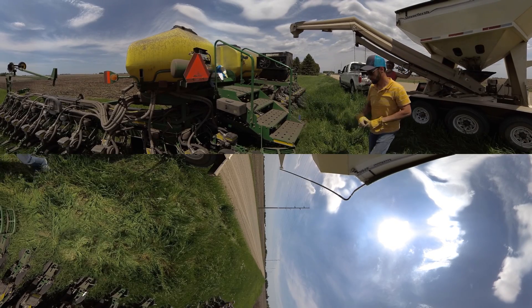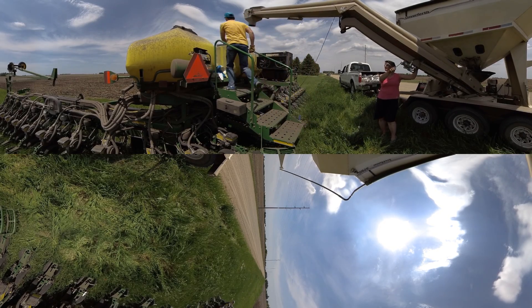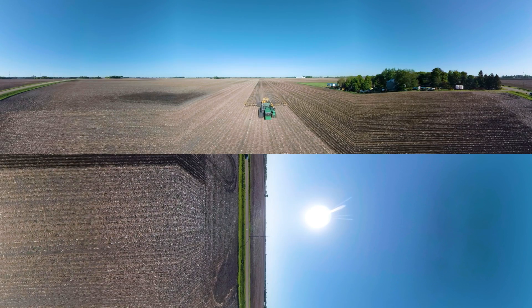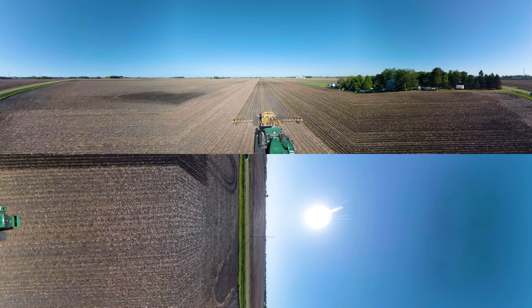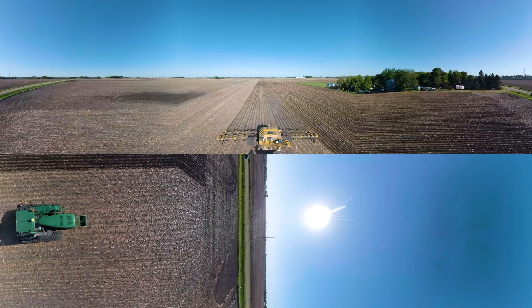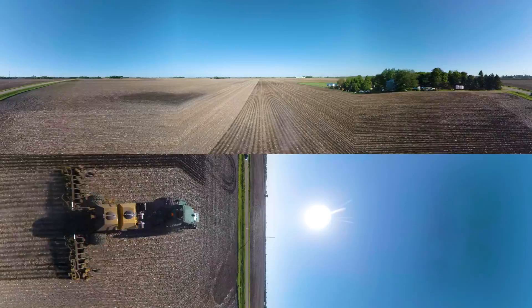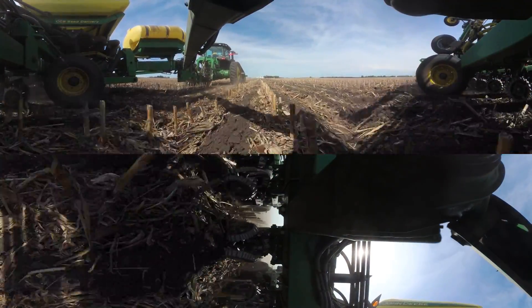Modern tools and technology allow farmers to make the most of the land and plant in areas that may not have produced well in the past. For the soybeans to thrive, they must be planted in healthy soil. Tilling prepares the soil for planting. Conservation tillage is a method of soil cultivation that leaves the previous year's crop residue on fields before and after the next crop to reduce soil erosion.